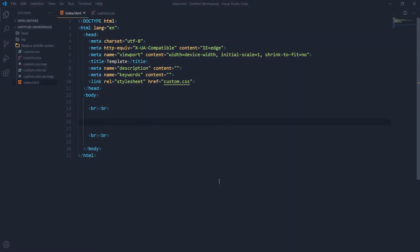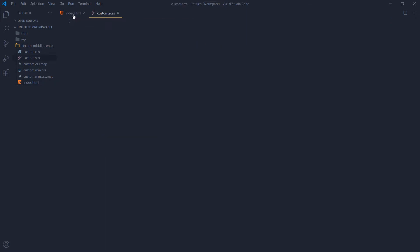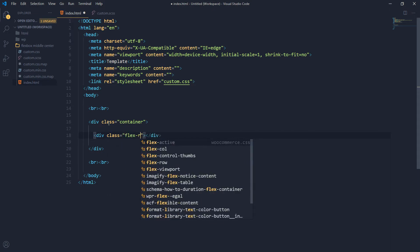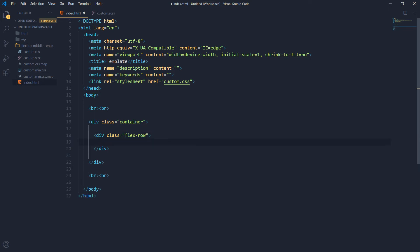Here I have an HTML page linked to a custom CSS file — this is our CSS file and I'm using SASS. Let's create the flexbox HTML first. I have a div using a class 'container', and inside the container I will use a 'flex-row', and inside the flex-row there will be two columns using class 'flex-col'.